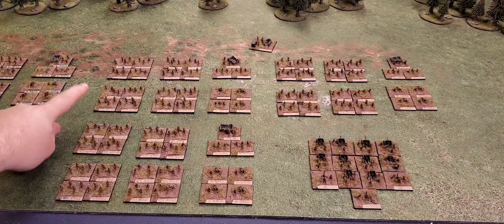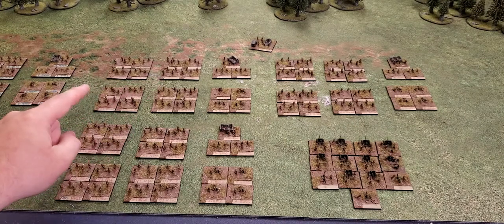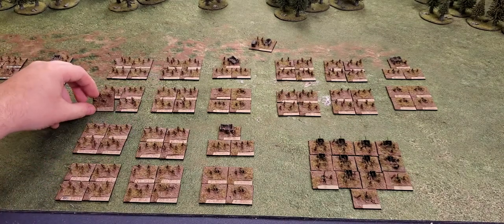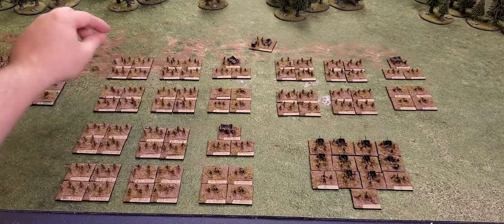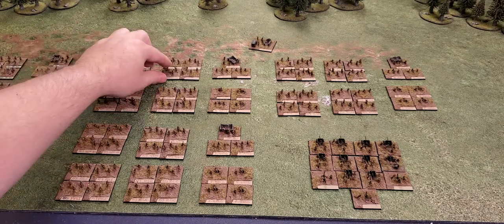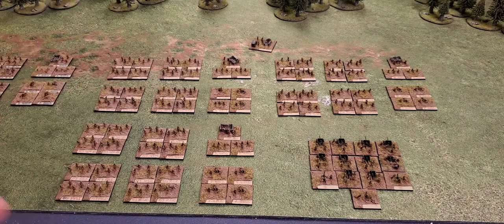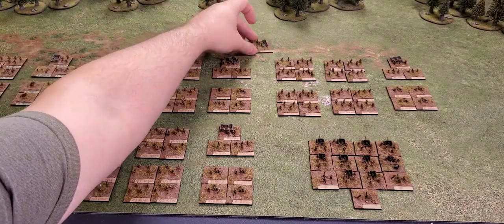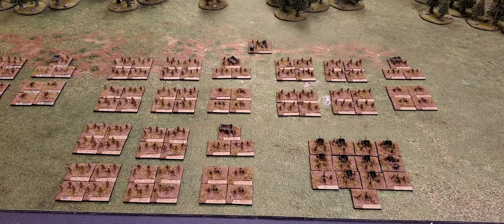The Ninth Brigade is a bit more diverse — four separate battalions: the Victoria Regiment, the 43rd Cameron Highlanders, the Northern Ontario Regiment, and the Central Ontario Regiment. The Third Division was commanded by Lewis Lipset.